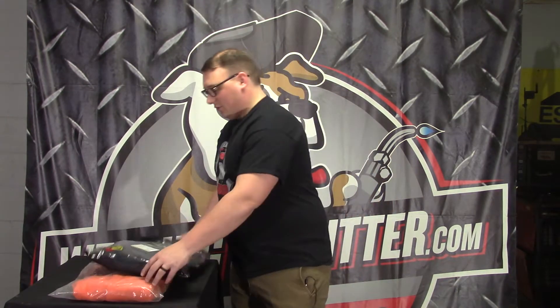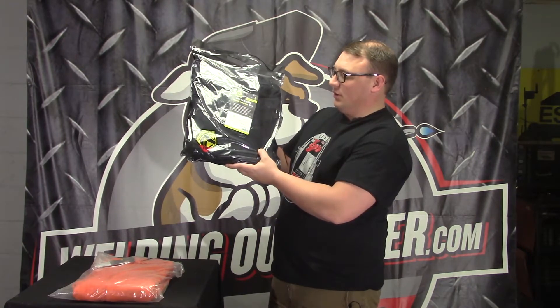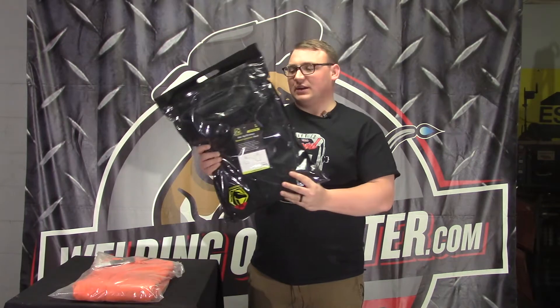Hi, this is Cal with WeldingOutfitter.com, talking about the Revco hoodie sweatshirt. The black one, which is our most popular, is model JF1331-BK, and you'll find the sizes listed on that page.